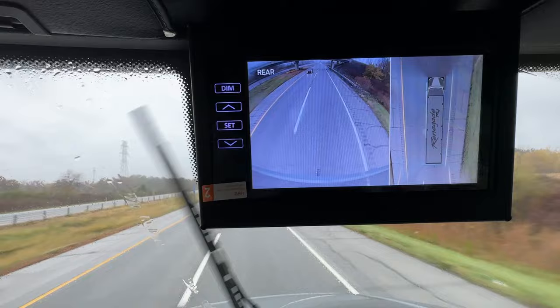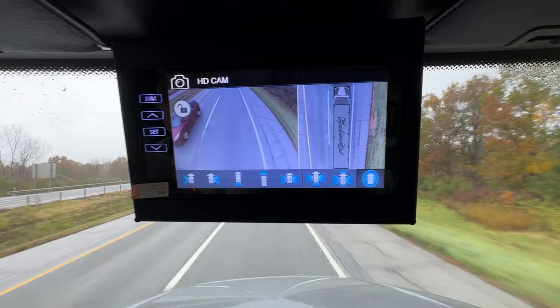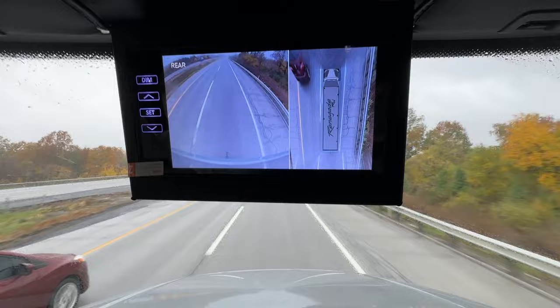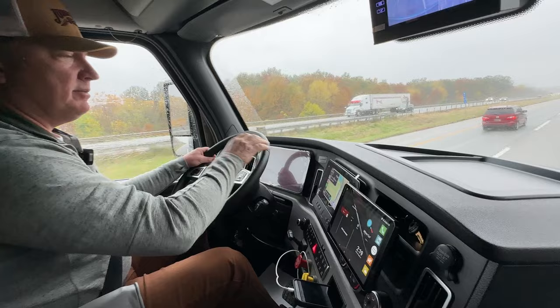So you can see any approaching cars there. Basically, to activate anything, just touch down there on the bottom to change everything up. I think that's probably where you want to be — to have that larger screen right there and then the 360 right next to it.